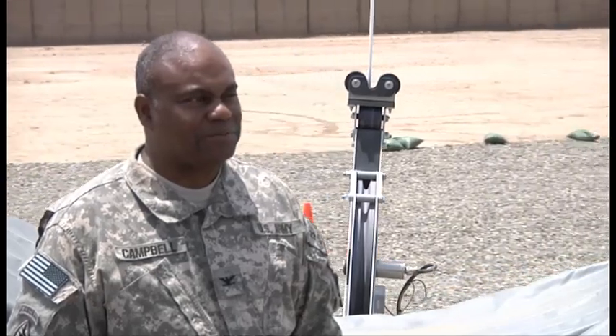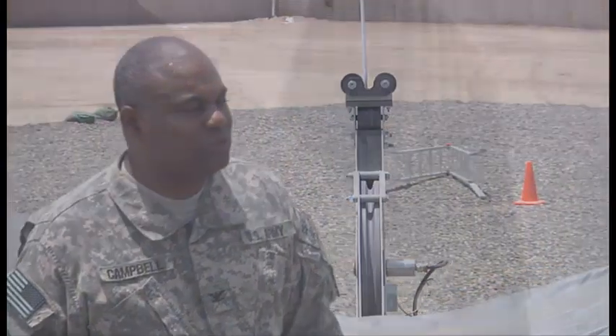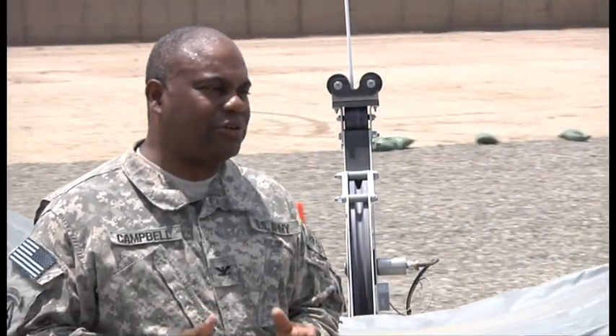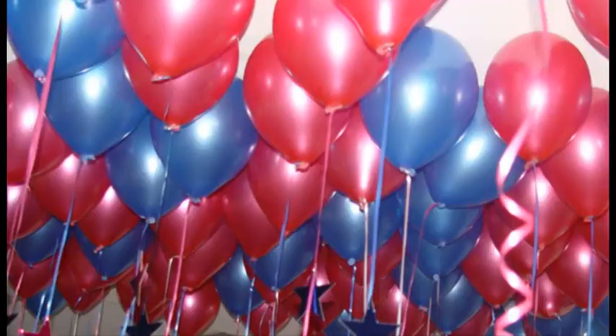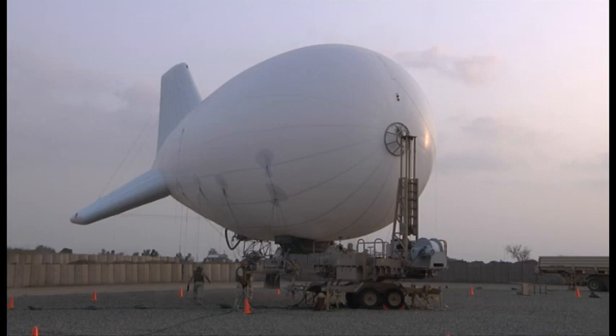How does it compare to a regular helium balloon that you might get from a store or a restaurant? Very good question. A lot of people ask, well, what happens if they shoot at it? Won't it explode? Won't it pop? The bottom line is a helium party balloon works on overpressure — the pressure inside is much greater than outside, so whenever you pop it, it explodes. The pressure on the inside of this balloon is pretty much the same as the pressure outside.